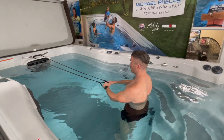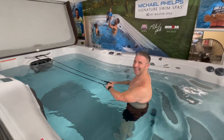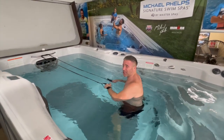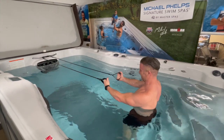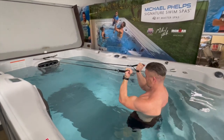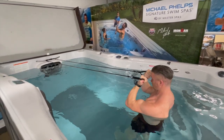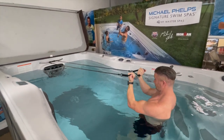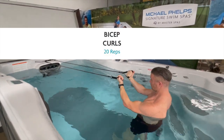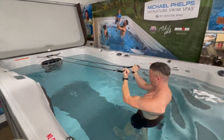This next exercise is banded bicep curls. The instructor is too short to demo in the swim spa without being pulled around, so Ben is going to demonstrate. He's just pulling those bands up towards his ears and releasing, not losing any tension in the bands. The bands are attached to the bar on top of the swim spa jets. Do 20 reps.